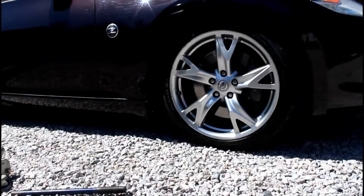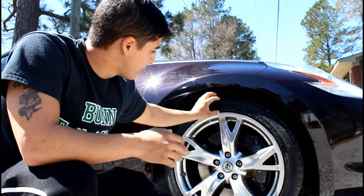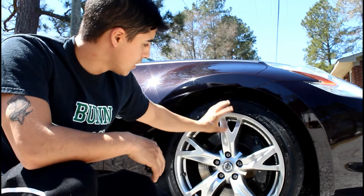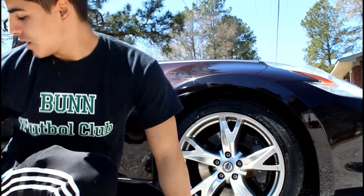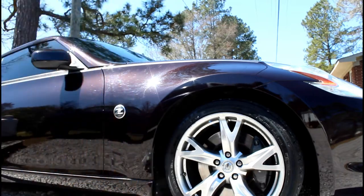First, I'm gonna take the tire out, and what I'm gonna do is put tape around the rim. I have flash cards, so I'm gonna put flash cards around the whole rim and put a plastic bag over it inside, so I can spray it real well.